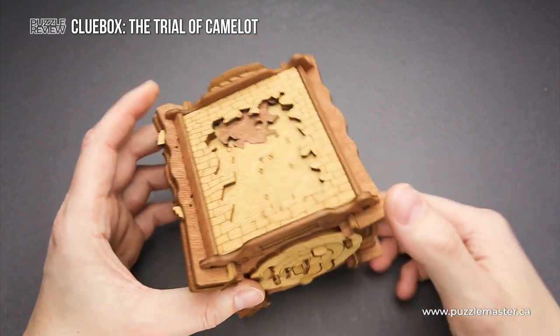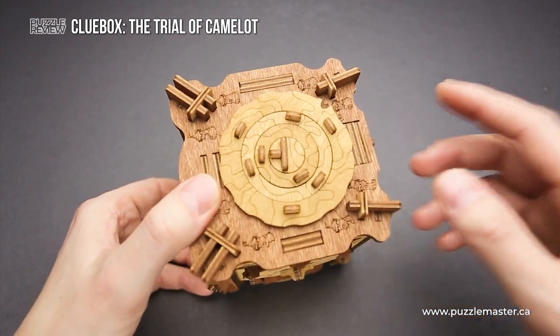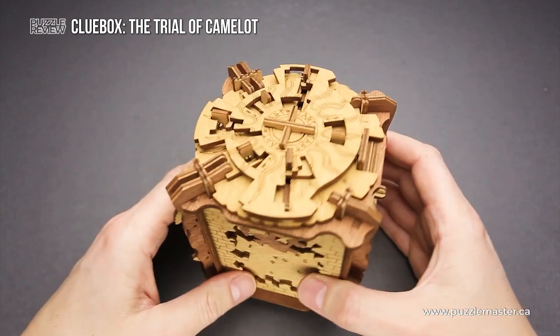You can't just solve one side or two sides and open the box. You have to solve each and every side, and only then you will be able to open the box.